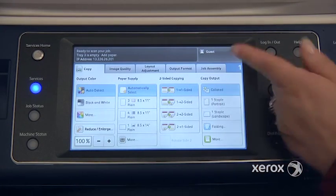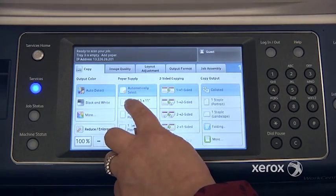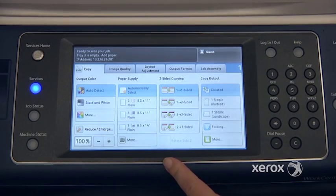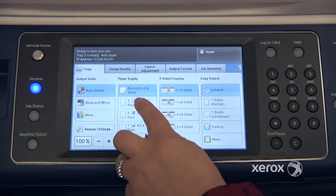I do recommend that when you're making photocopies from the glass, not to leave it at automatically select, but rather to select your paper size — especially if you're working with small documents like checks, ID cards, or anything like that.